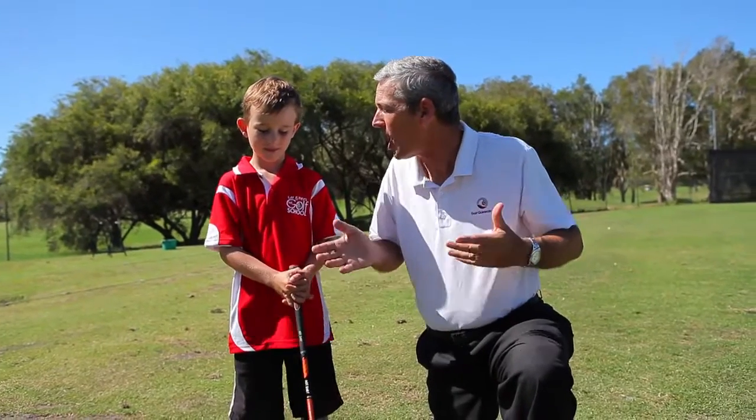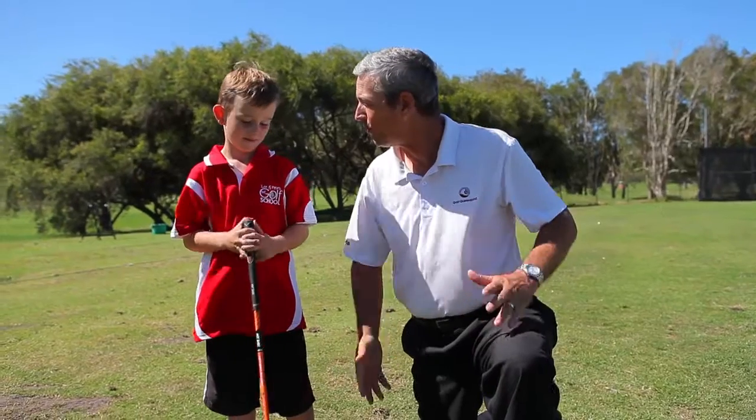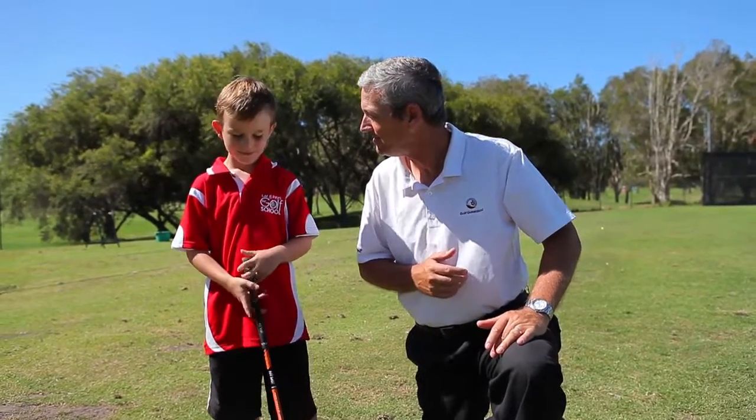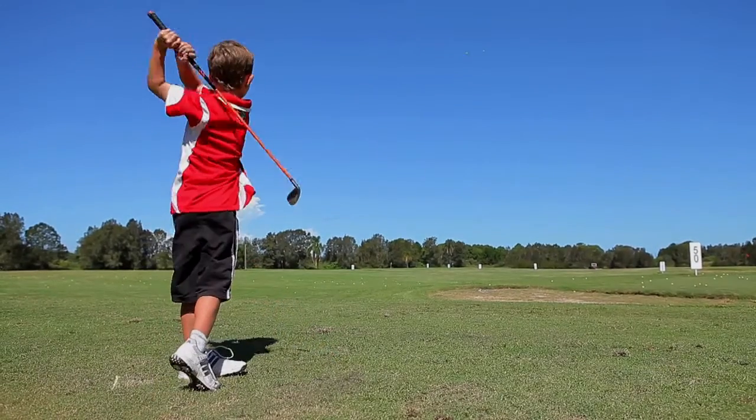All right, the last shot we want to do is a high shot, and Cody, I've seen you do this a lot. All you do is put the ball forward in your stance and you hit the ball up nice and high — that's how you do it, huh? Yeah. Sure, you're going to show us how to do it now. All right, let's see it.